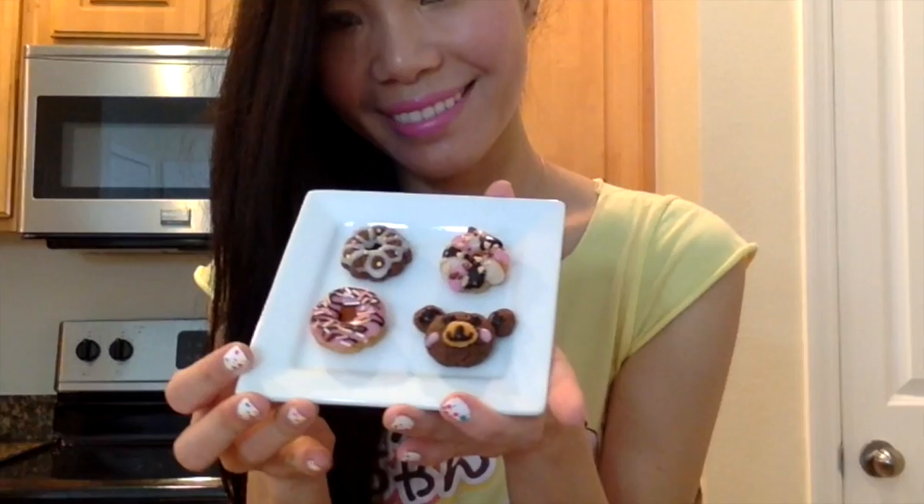Hey guys, I'm Mio and today I'm going to show you how to make miniature donuts that you can actually eat. I made them from a little kit from Japan from the Crazy Pop and Cook Kitchen series. They're really cute and really tiny, so I'm really excited to show you how to make these and share how they taste when you're done. So stay tuned and let's get started.